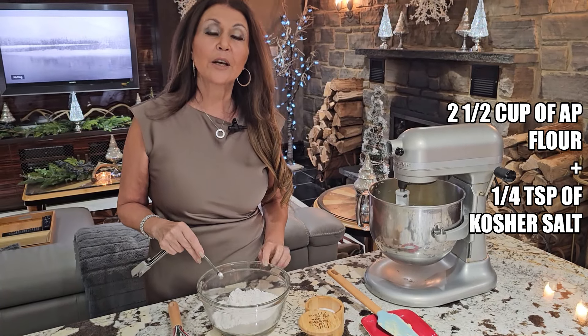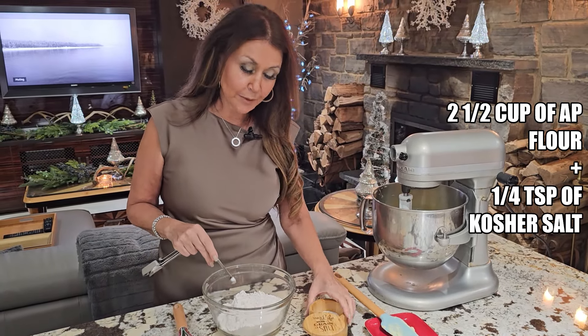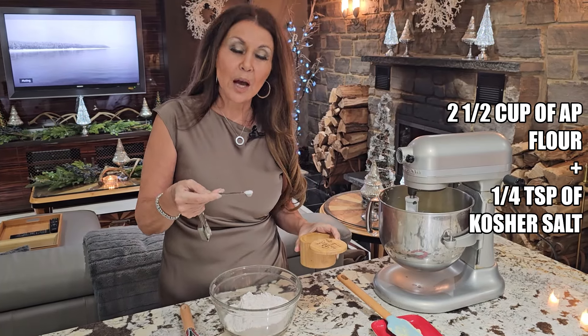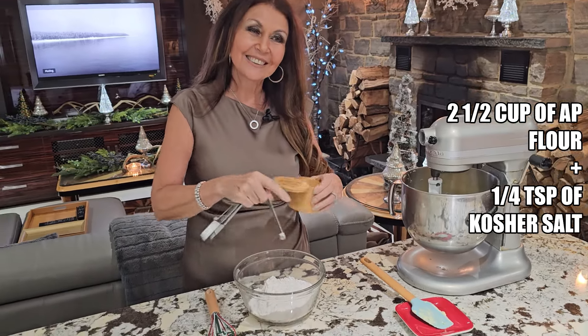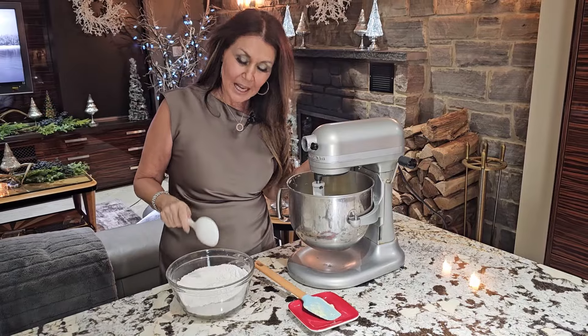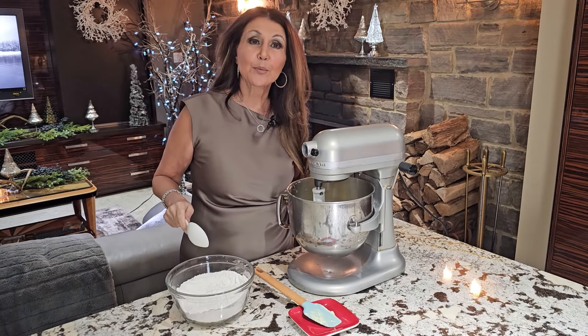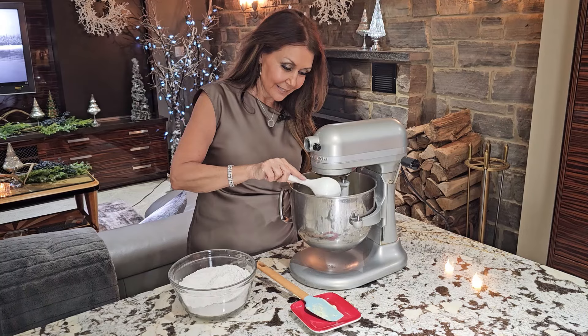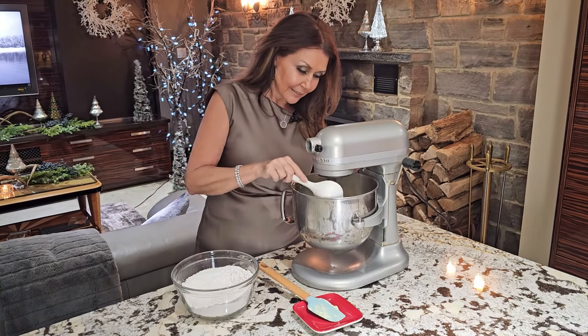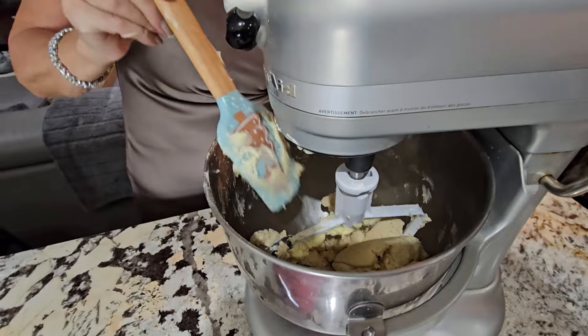Your dry ingredients: two and a half cups of all-purpose flour. To the flour, we're going to add a quarter teaspoon of kosher salt. Give it a thorough mix. Ready to add the dry to the wet, a tablespoon at a time. This will be the final scrape down.